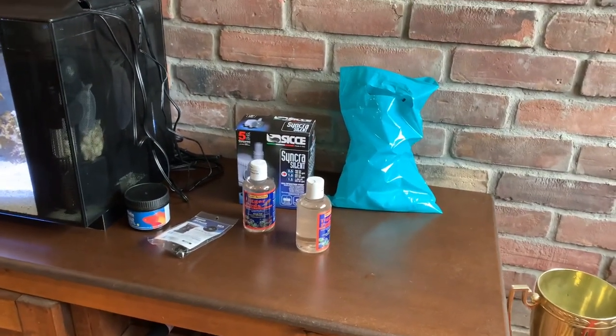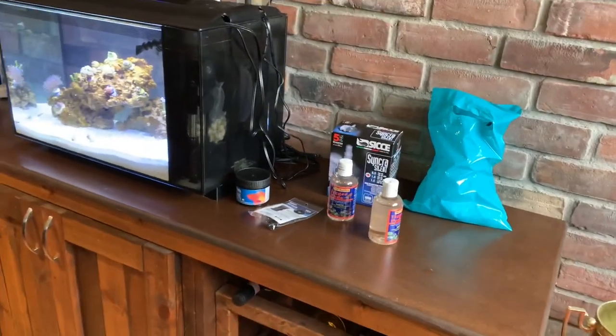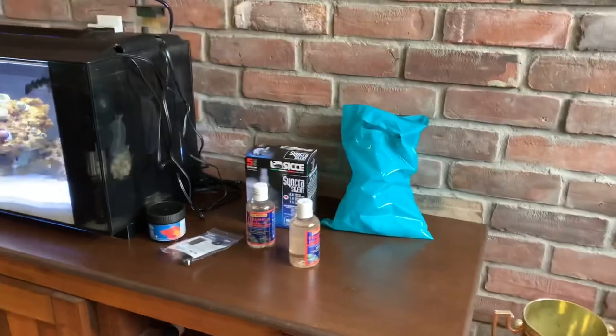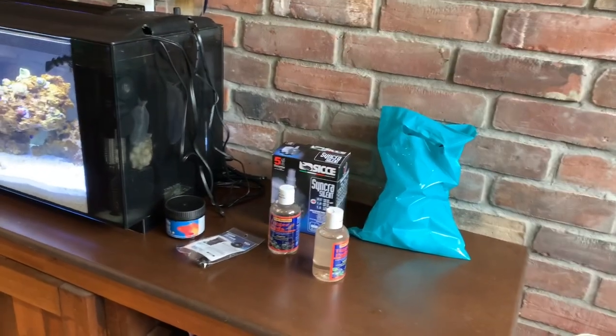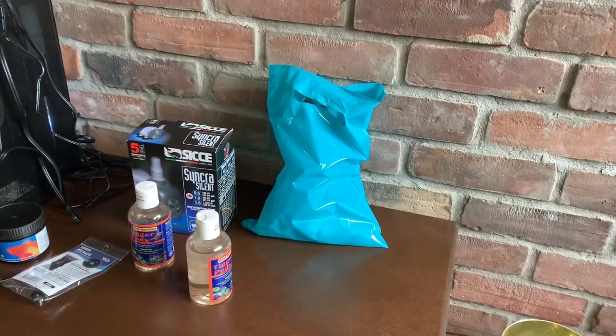Okay everybody, happy Friday, Ricky Bobby here — Rasta Rob. So today's another reef nano reef video and today's a kind of a special day. This is getting near the end of all the things and modifications I'm going to do to my tank, and I have some special guests in this bag.